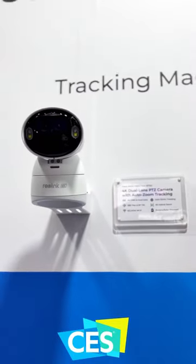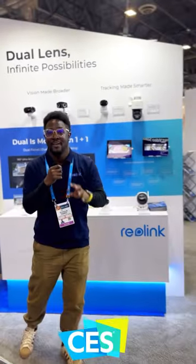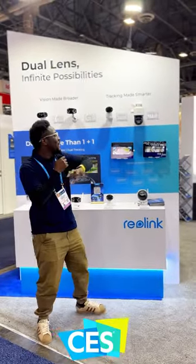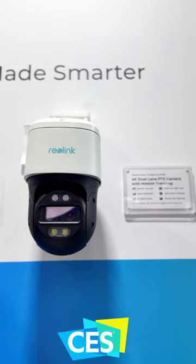Then we have our Argus Track — an amazing little camera that gives you two lenses, one for zoom and one that keeps a wide angle to track subjects in the frame. And then we have our Track Mix camera, also an amazing camera with dual lens for tracking and keeping subjects in frame.